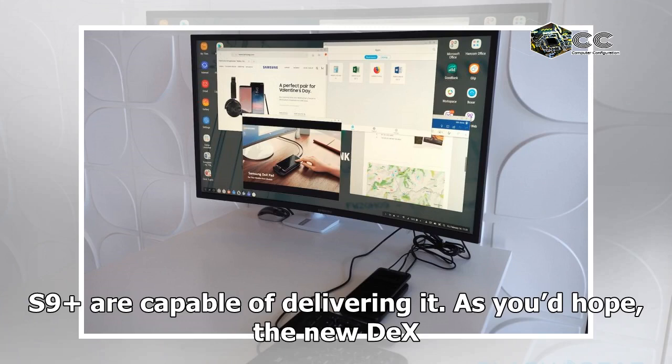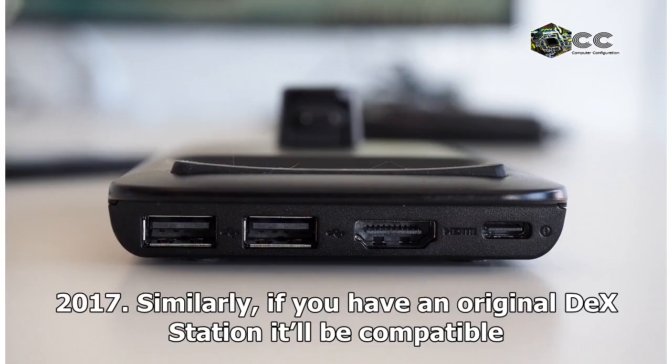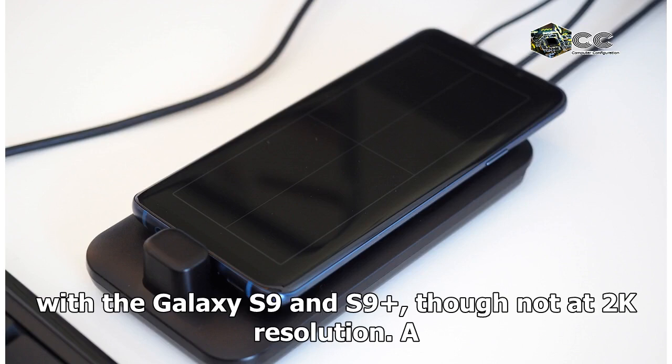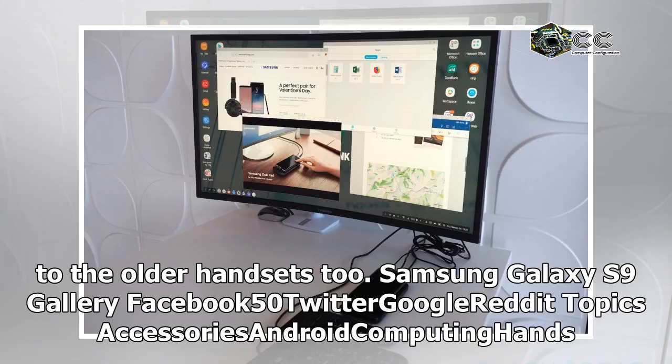As you'd hope, the new DeX Pad will be backward compatible with Samsung's trio of DeX-supporting phones from 2017. Similarly, if you have an original DeX station it'll be compatible with the Galaxy S9 and S9 Plus, though not at 2K resolution. A software update will be pushed out eventually to add the touchpad functionality to the older handsets too.